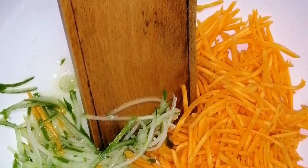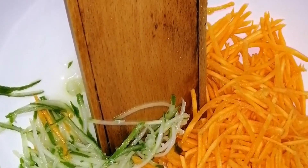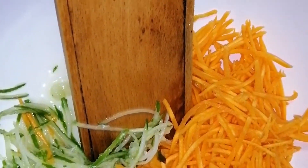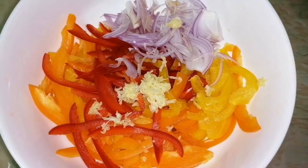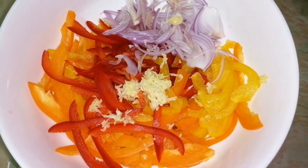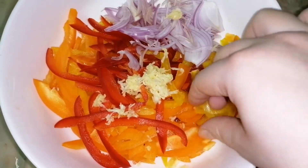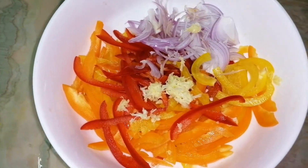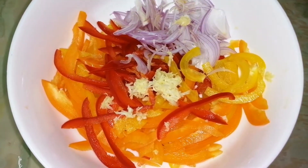Carrot and cucumber I grate in a special Korean grater like this. Capsicum and onion I chop in thin long slices. And also I grate the garlic.